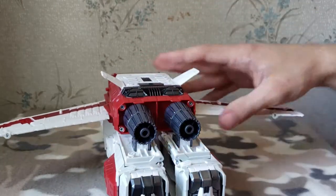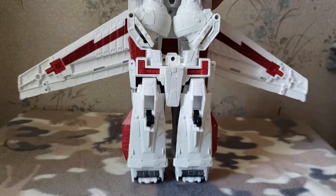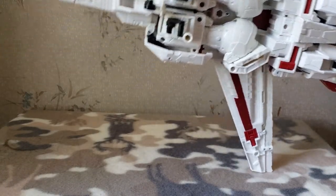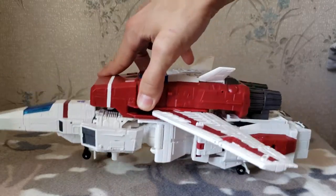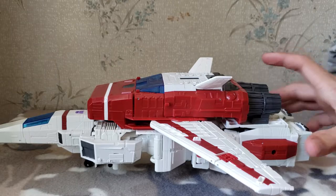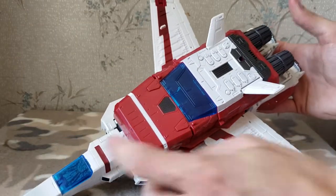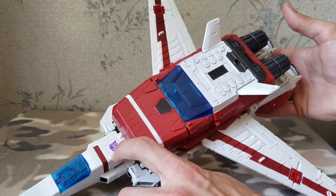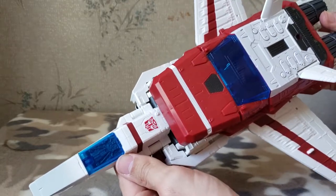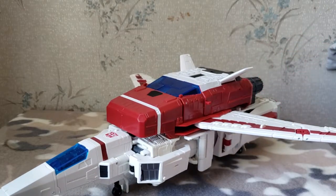Otherwise the back is basically just his legs. If you flip him over you can kind of see where everything's at — here's his legs, there's his arms, and this cockpit becomes his chest. It's basically all pretty much self-explanatory if you know how Jetfire works, or Skyfire however you want to call him. He does have the Decepticon emblem flipped out here, which can also be flipped around to the Autobot emblem — a pretty cool feature you don't see very often with Hasbro figures.